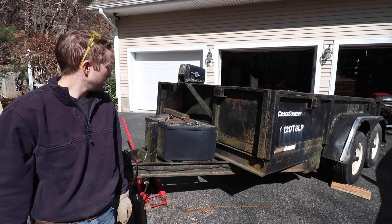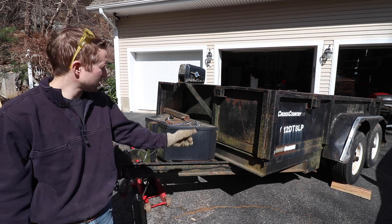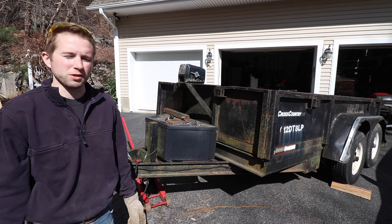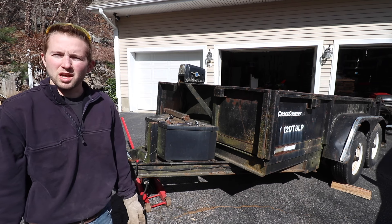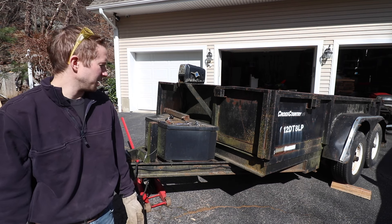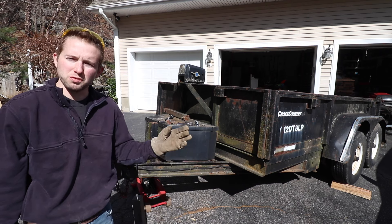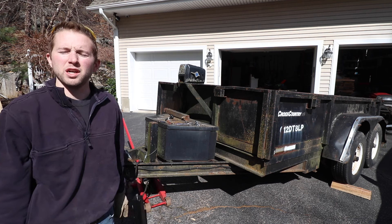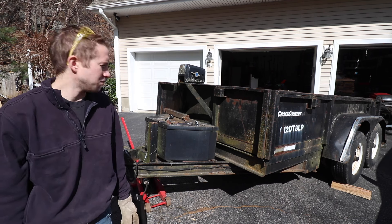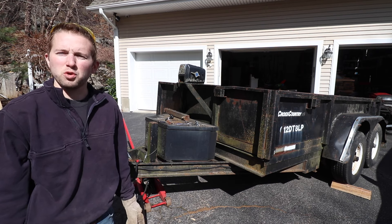Welcome back to the OSM channel. This is my buddy's dump trailer, probably from around 2005. I looked at the manufacturer's plate — it's only rated for 9,000 pounds, but this thing's built like a tank. I've been doing a lot of construction work lately and we have a big job coming up where we need to move a scissor lift. We're going to move it with this dump trailer, but it needs a little TLC, so today we're doing some maintenance to get it road worthy.